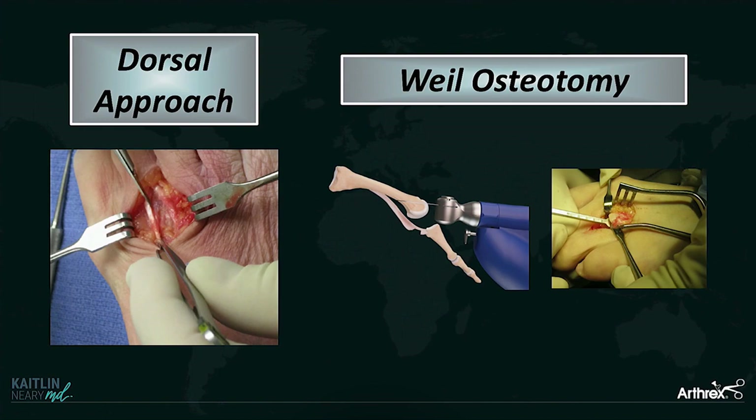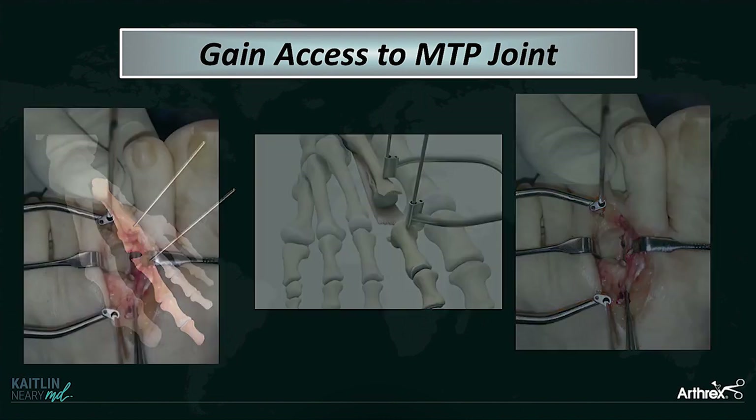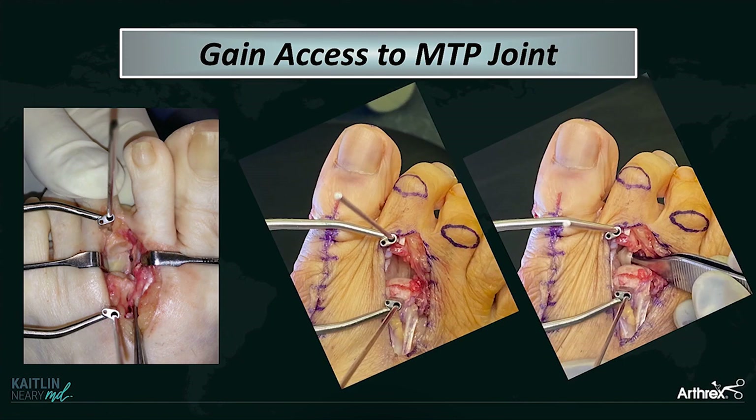You start with a dorsal approach — this can be directly over the toe or in the web space. Of course, you do your Weil osteotomy. To gain access to the MTP joint, you can use a small joint distractor, which gives you really nice access to the plantar plate. What we all hope to see when we get in there is a nice enough ligament that you think you can really grab it with some suture to repair it. But in the case of chronically dislocated toes, you'll get in there and there's no plantar plate left — all you're staring at is FDL.